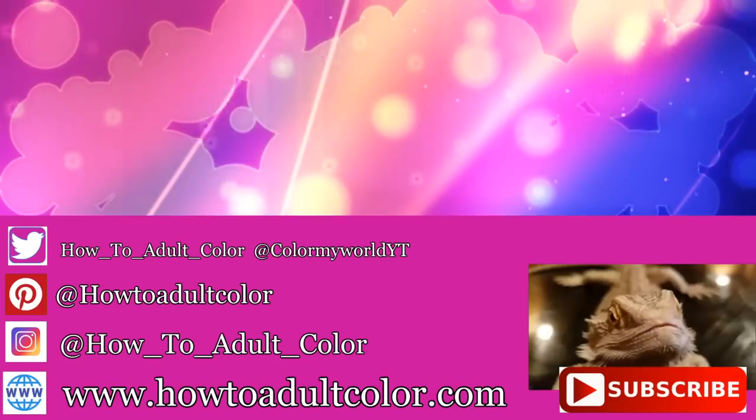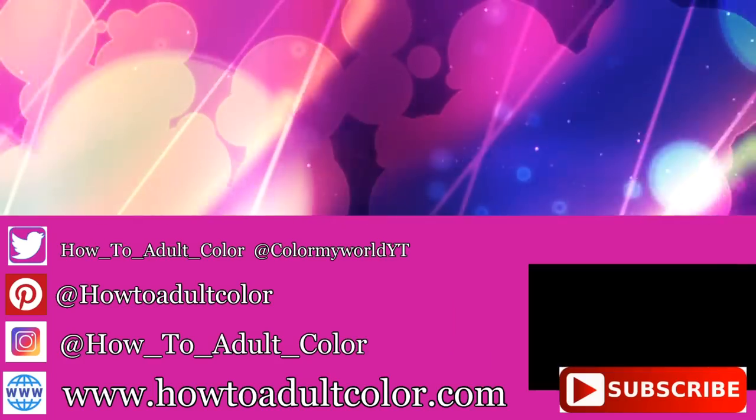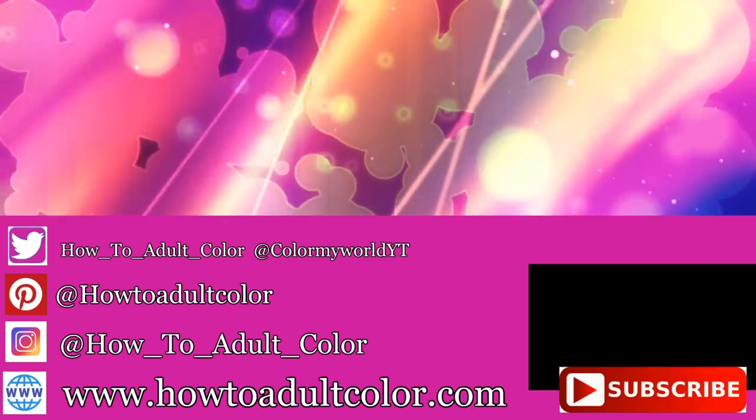If you liked what you saw and want to see more, hit that like and subscribe and don't forget to ring that bell.